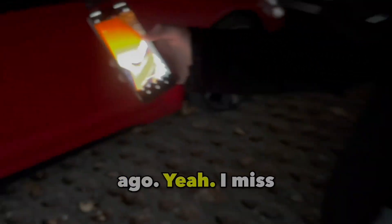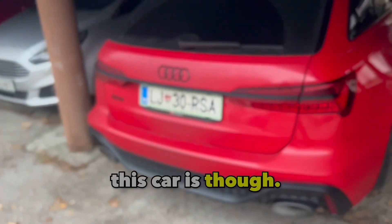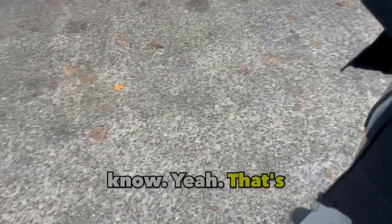That was so long ago — I missed that. But look at how wide this car is though. It's wider than me, and I'm very wide.